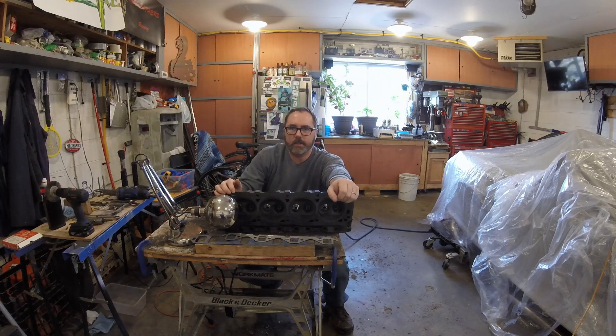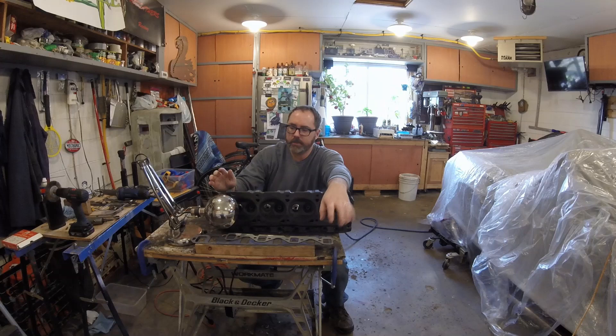Welcome back to Rodfather Garage. I'm back out in the garage today working on my port work on these E7 heads off of my factory Cobra. Today I'm going to be marking the intake and exhaust ports and starting on the grinding to port match these heads. Eventually we'll get them back on the car and find out how much more horsepower I can make with just some simple tools and time here in my garage.